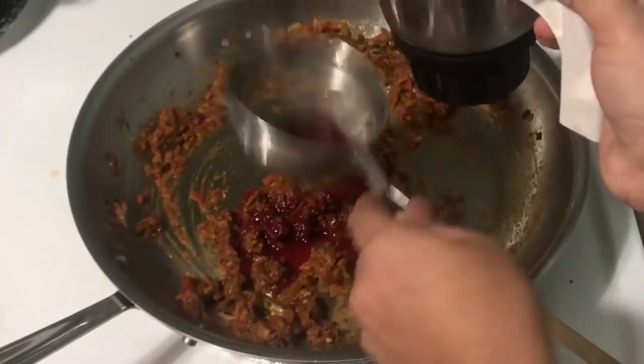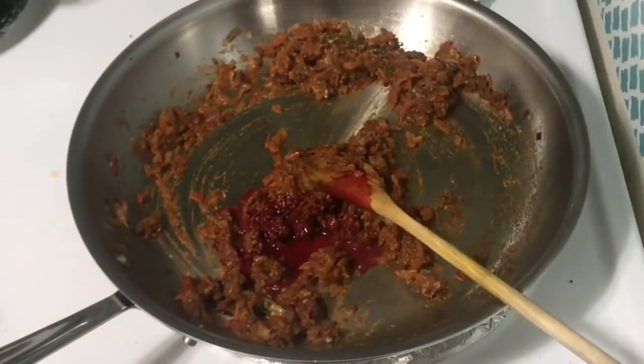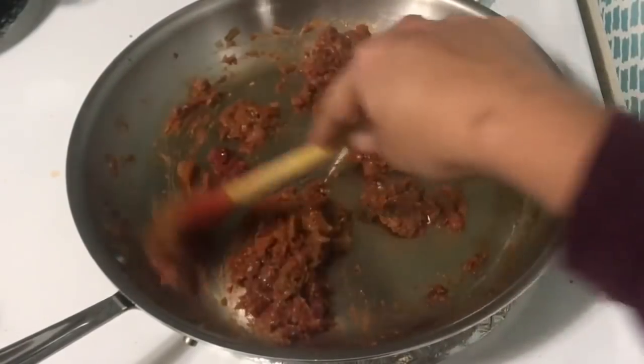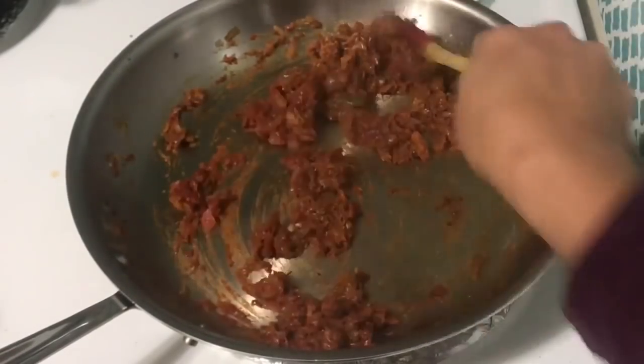I am going to add a bit of beetroot juice in this case. If you want to add beetroot juice, the color is perfect.